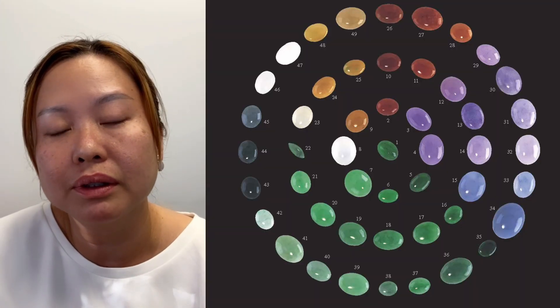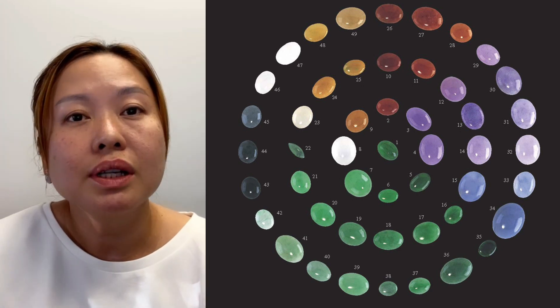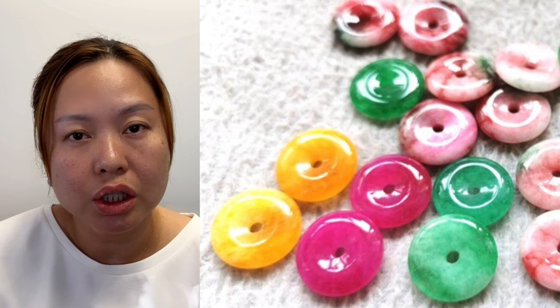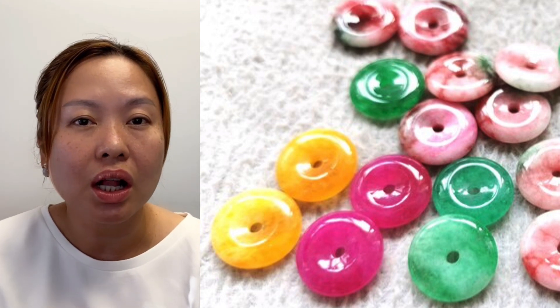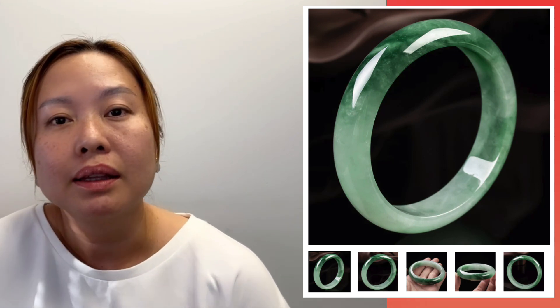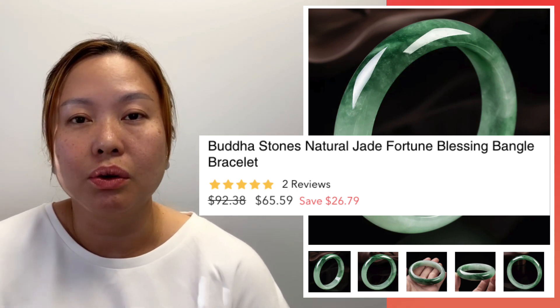The first thing to look at is color. Jade usually has a very natural, soft quality to its color, but it comes in a variety of ranges. Mason K put together a beautiful jade color chart that I'm going to show here in this video briefly, so you can see it comes in many different colors. Be aware of color that looks too good — especially when the color is too good and the price is too good too.